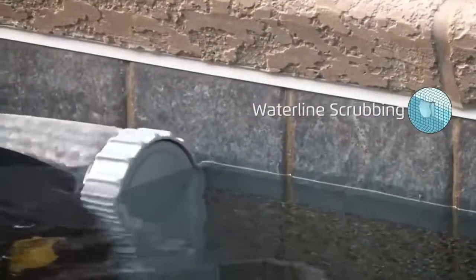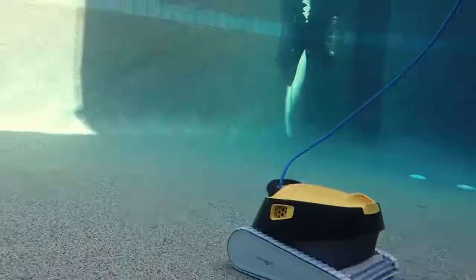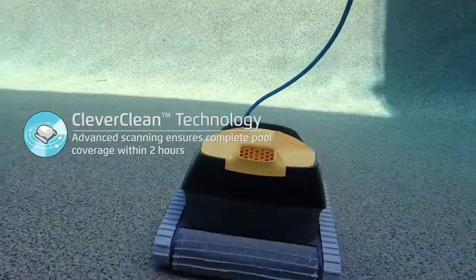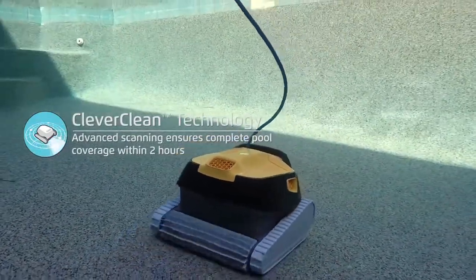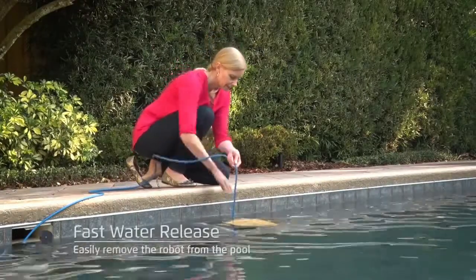The Triton Plus with PowerStream now utilizes software-controlled anti-tangling algorithms to prevent the cable from tangling over the course of the cycle. With a 24-month warranty, the Triton Plus with PowerStream is the remedy to your pool-cleaning problems.